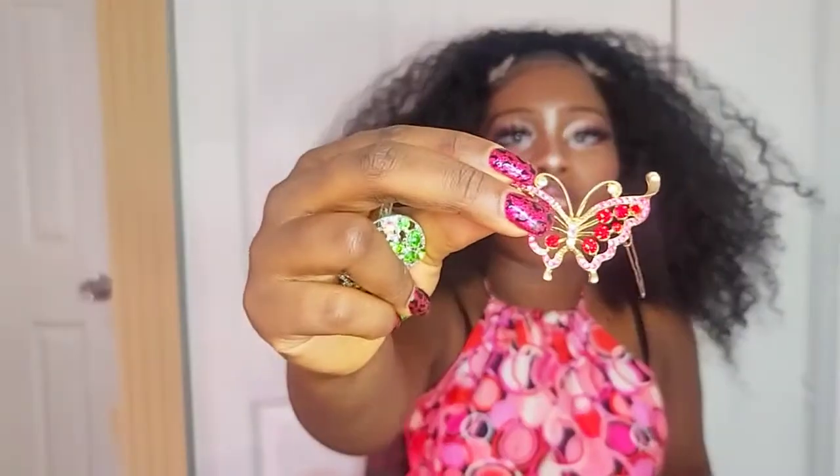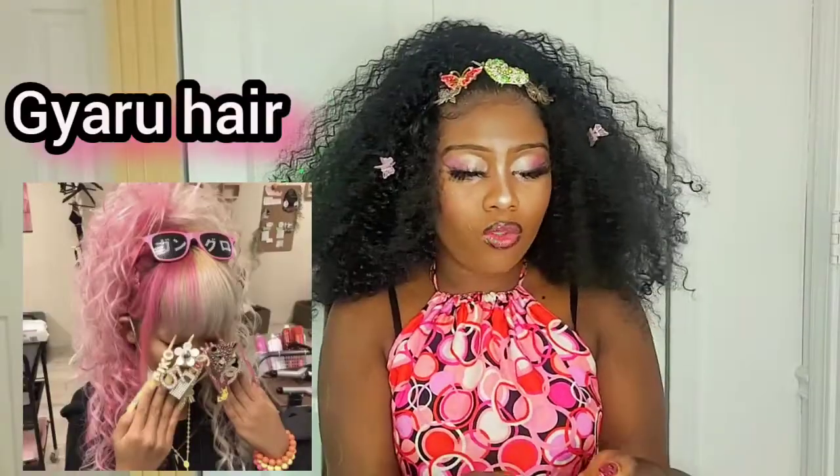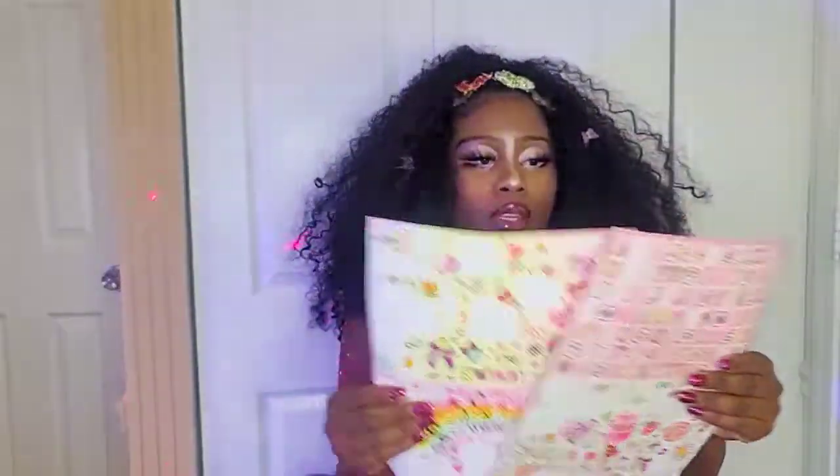I'm going to put in this butterfly clip — look how cute the butterfly is! And I'm going to put in this hard one too. The hairstyle is always big and huge and I love my hair being big. Now we're going to put some cute stickers on my face.